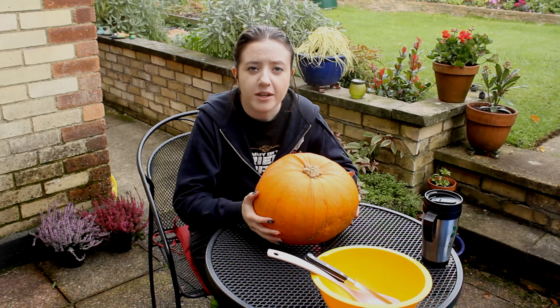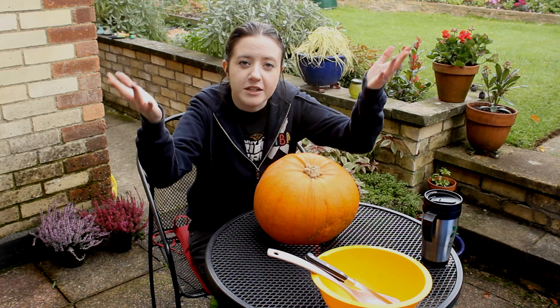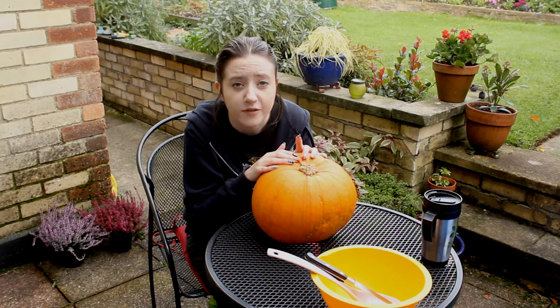Hello, today I am carving a pumpkin, which is not a thing that I have ever done before. So I figured I would make a video of it for my Halloween video, because nobody has ever done that before, of course.